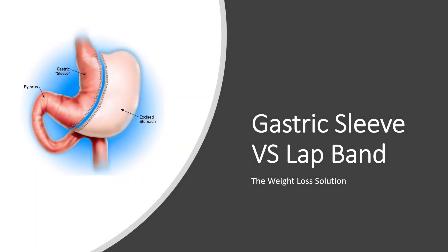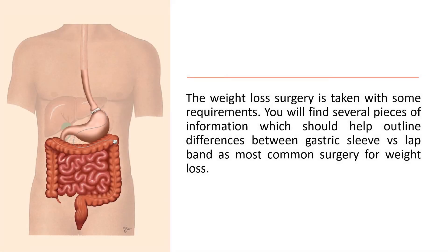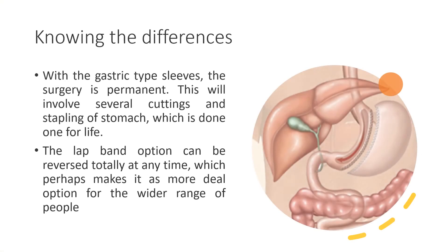Gastric sleeve versus lap band: the weight loss solution. Weight loss surgery comes with several requirements. The following information outlines the differences between gastric sleeve and lap band, as the most common surgeries for weight loss.